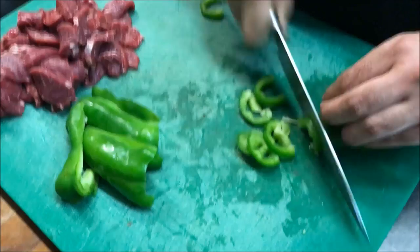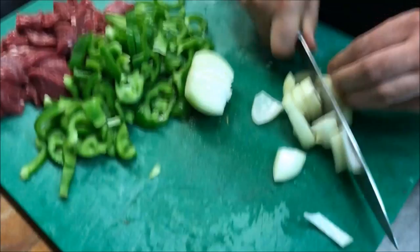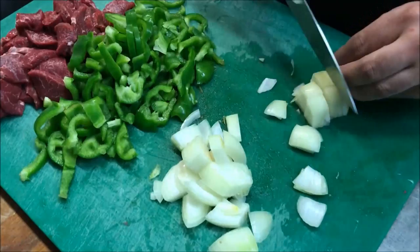Bring across one brown onion, slice through the middle, and we just want to slice it. You want to go a bit coarse with the onion, just like so.